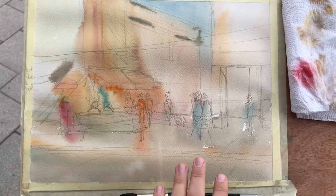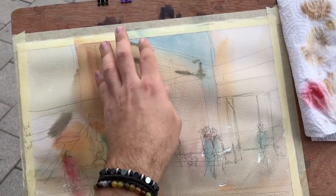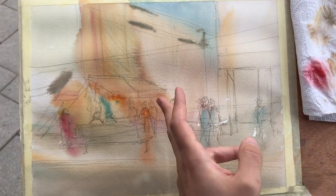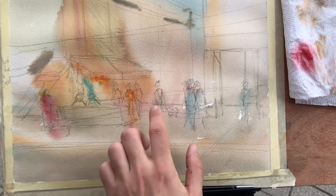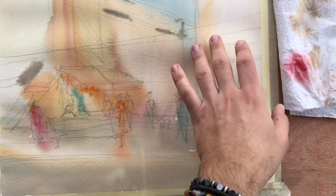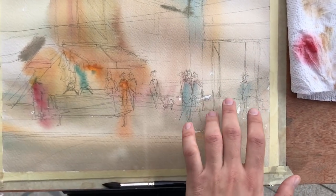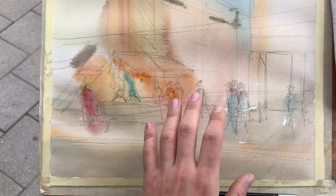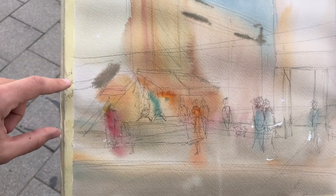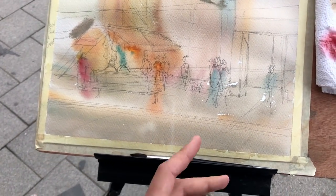The first wash is pretty much dry. Now for the plan for the second wash — this is the main one that will define our shapes. We'll have a massive shadow coming all around the awning, dropping down around the figures, connecting through the background. I also need to figure out cast shadows from different structures, and then bring out more details using the very darkest shadows.